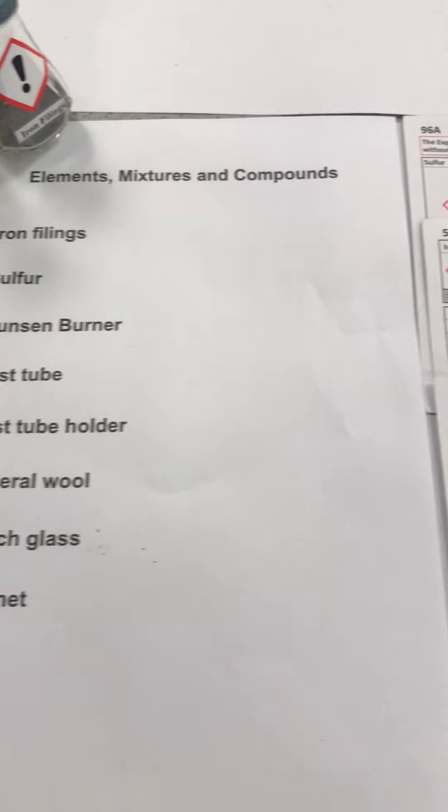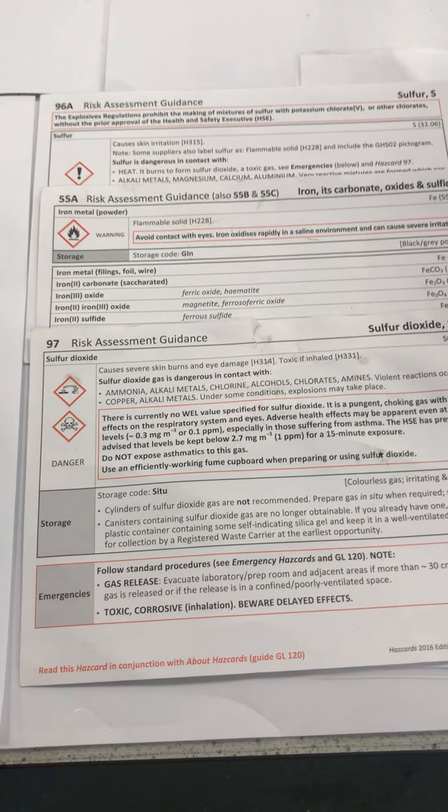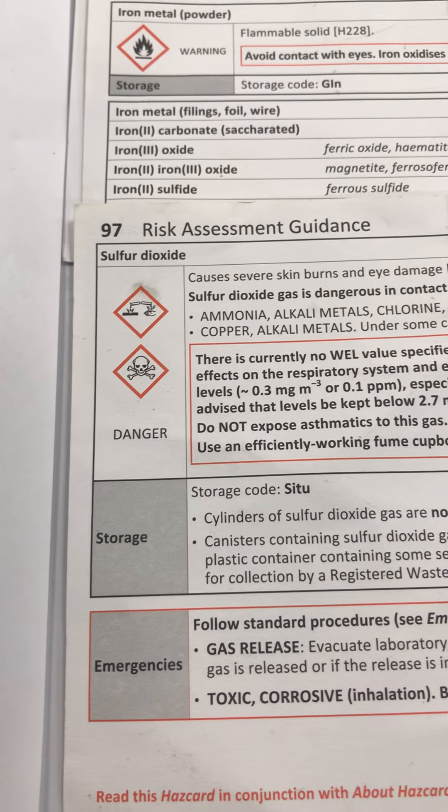Before we start the experiment we should do our risk assessment by looking at the hazard cards of these two elements. Once the risk assessment is done we have realized a gas called sulfur dioxide will be released in this experiment, so we prepare our equipment accordingly and make sure all windows in the lab are open.